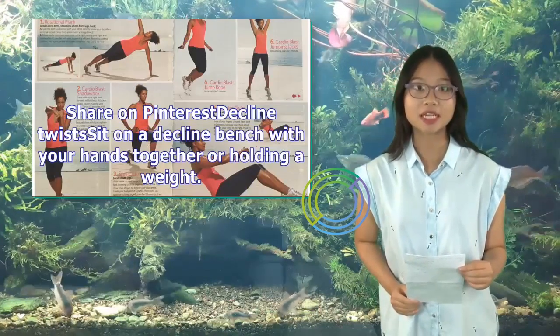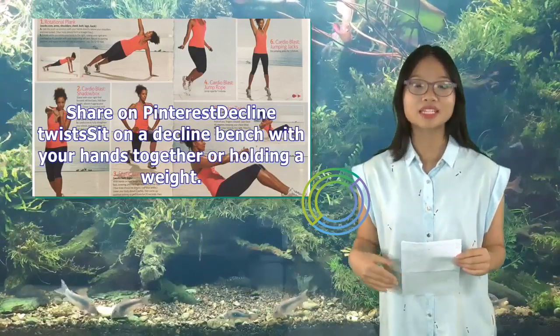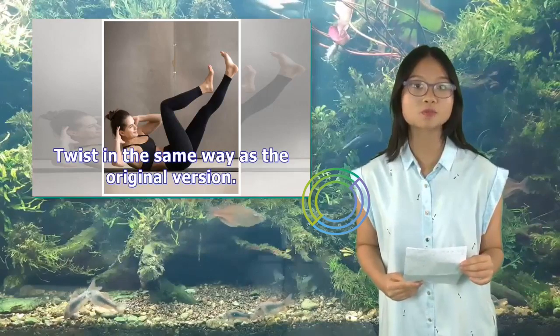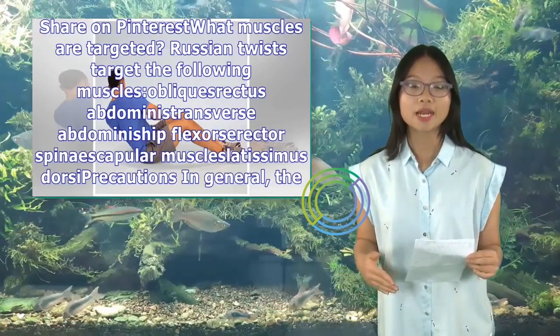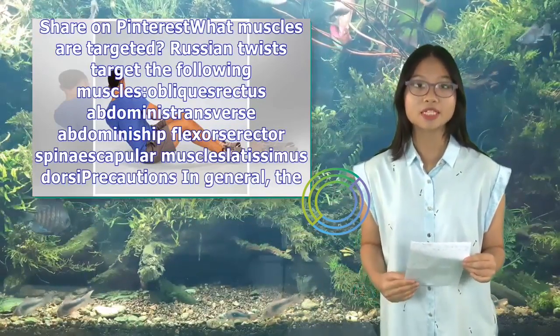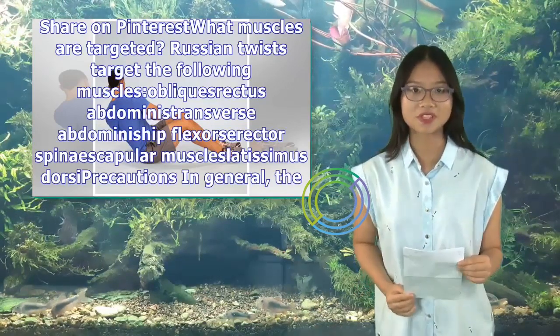Decline Twists variation: Sit on a decline bench with your hands together or holding a weight, and twist in the same way as the original version. Russian twists target the following muscles: obliques, rectus abdominis, transverse abdominis, hip flexors, erector spinae, scapular muscles, and latissimus dorsi.